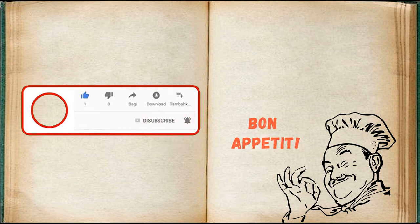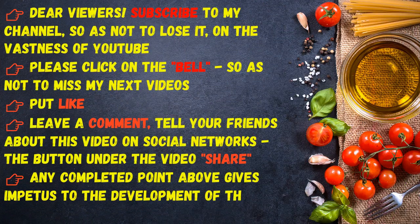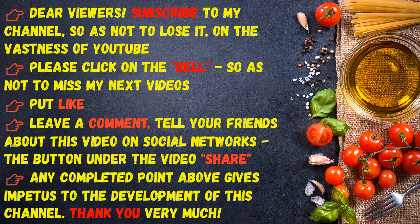Bon appétit, dear viewers! Subscribe to my channel so as not to lose it on YouTube. Please click on the bell so as not to miss my next videos. Put a like, leave a comment, and tell your friends about this video on social networks. The share button under the video — any completed action gives impetus to the development of this channel.